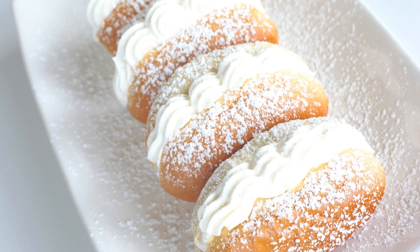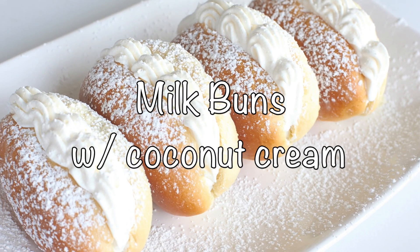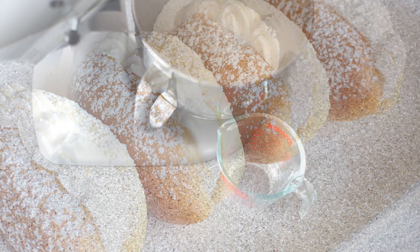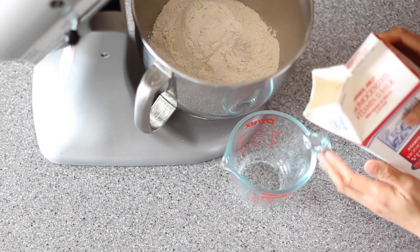Hi everyone, it's Saab here. In today's video I'm going to show you guys how to make milk buns filled with coconut cream. First you want to make the roux for the bread, which is actually a Japanese method for making milk bread.